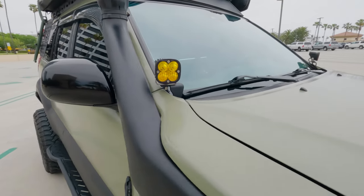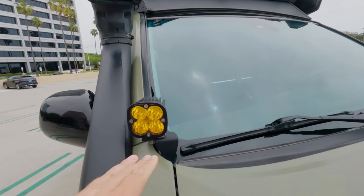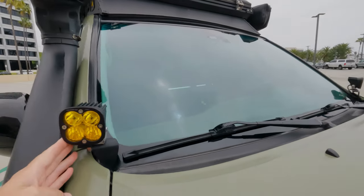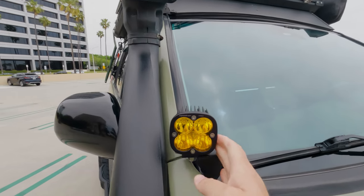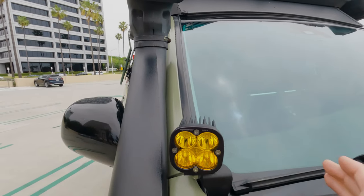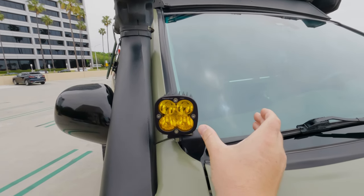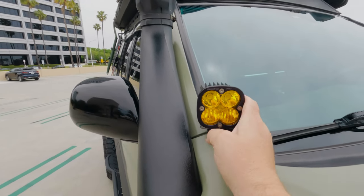For the ditch lights I've got the CBI brackets, and I love the way they put them so that they come out so far. I had to cut it for the snorkel, but on the other side it pops out even farther — it really clears the windshield and doesn't get in your way. Other companies put their ditch lights right close in and it's just really annoying. I don't know why they don't move them over like CBI did.